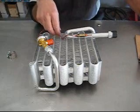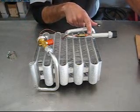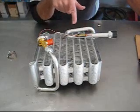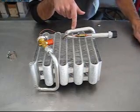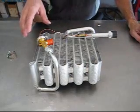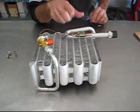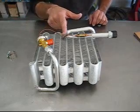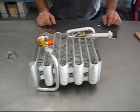That tells the expansion valve what temperature the outlet tube is. If the valve doesn't know what the actual temperature is, it starts flooding the evaporator with refrigerant and they don't cool properly. The other thing is, sometimes it's kind of ambiguous where the feeler probe should go — it always goes on the pipe opposite of the expansion valve. In other words, it's measuring the temperature of the refrigerant coming out of the evaporator.